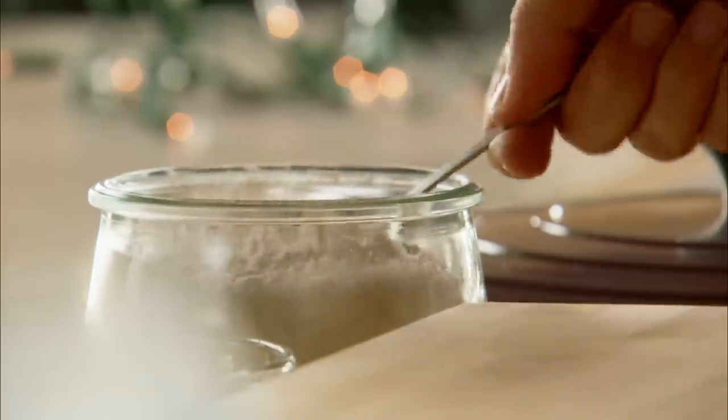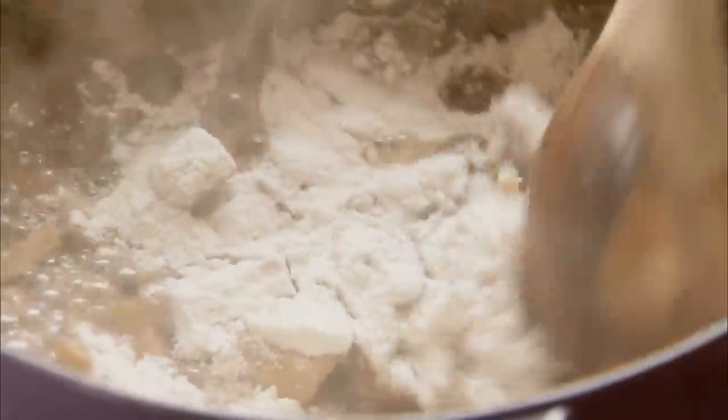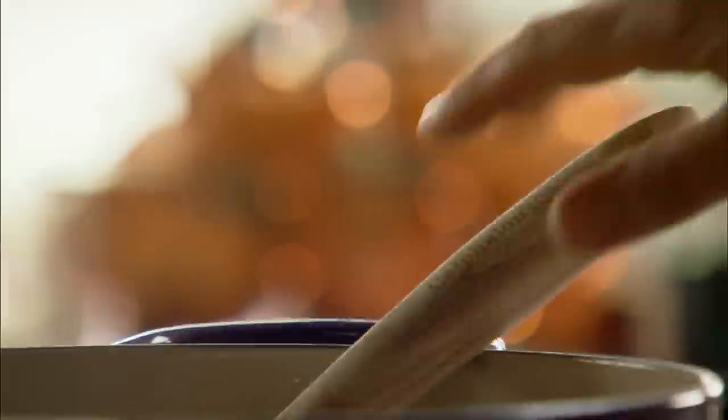I'll let the mushrooms cook until the liquid's reduced by half. When the sauce has thickened, I just sprinkle a fourth cup of flour over the mushrooms, stir it together, pour in four cups of turkey broth, and continue to cook the sauce until it's nice and thick.